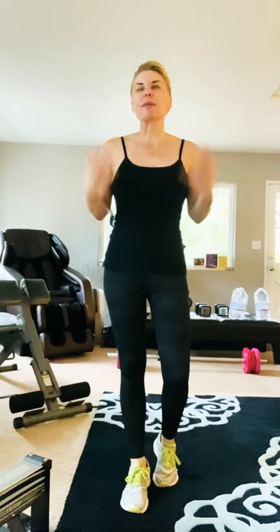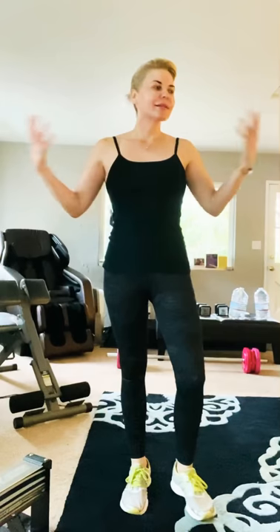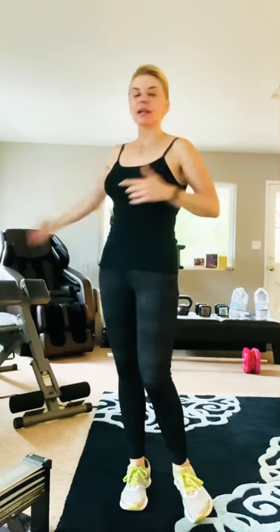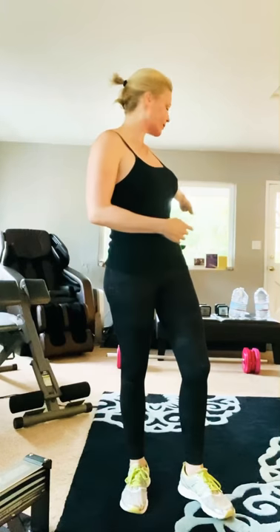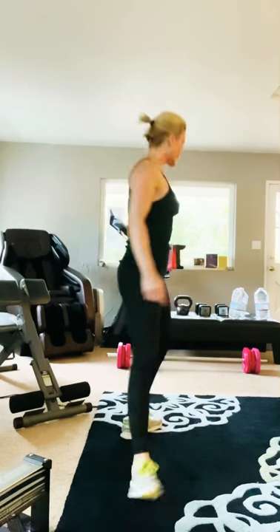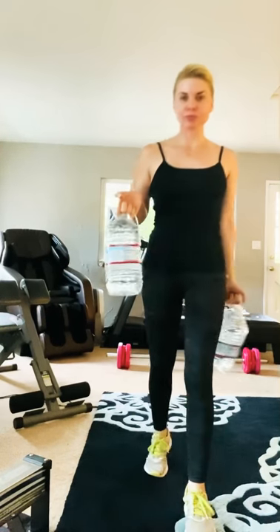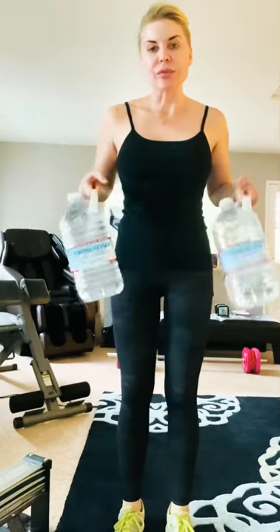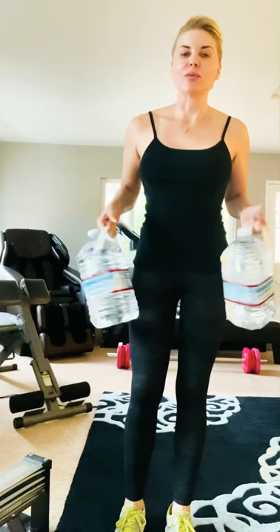We will survive this together. I was trying to think how can we do something online and how can I give back to everybody and just get through this together for our own mentality. So as you can see, I do have workout equipment — I have weights and everything — but I wanted to work out with you guys using just some water bottles. Did you know that one gallon of water weighs eight pounds?